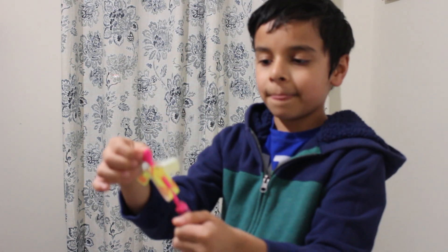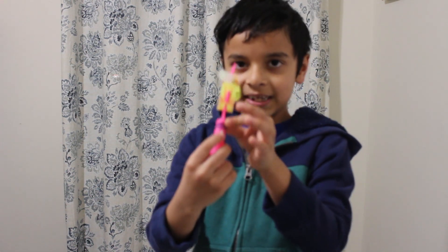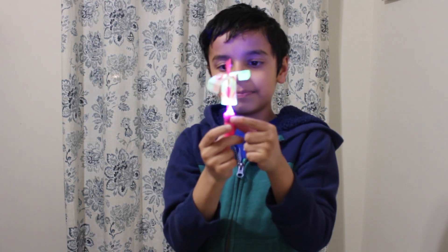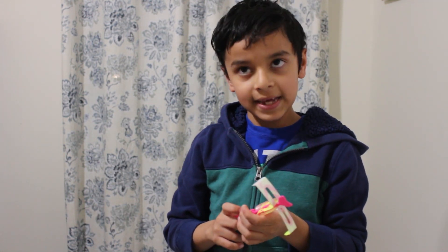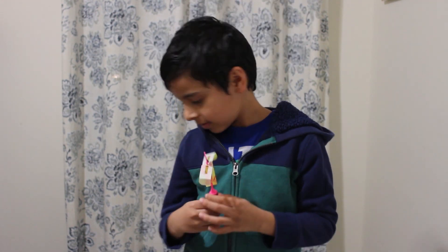Then your rocket is assembled. This is how to use the LED lights — you see this little white button over here, you are going to push that white button and the LED lights will turn on. Make sure not to turn the LED lights on in daytime because it'll lose too much battery, and the batteries are not replaceable, so after the battery's gone you cannot replace it.